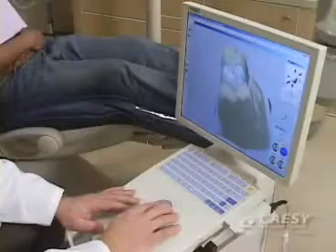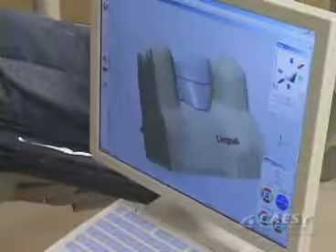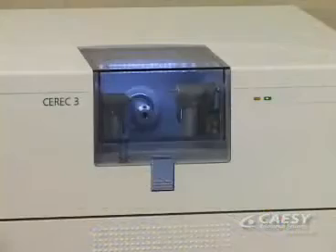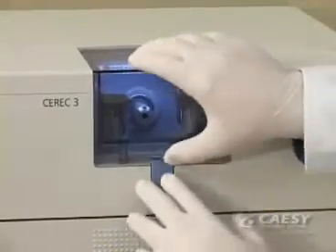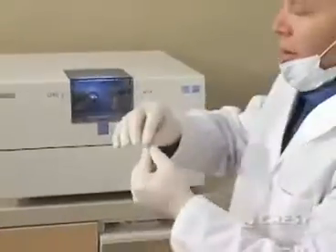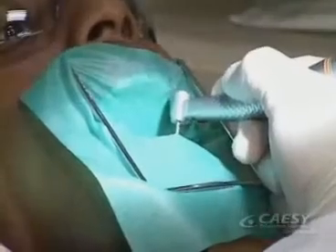This is CEREC, a powerful computer-aided design and manufacturing technology in dentistry. This CAD-CAM technology allows us to custom fabricate tooth-colored restorations, crowns, onlays, and veneers right here in our office and all in a single appointment.